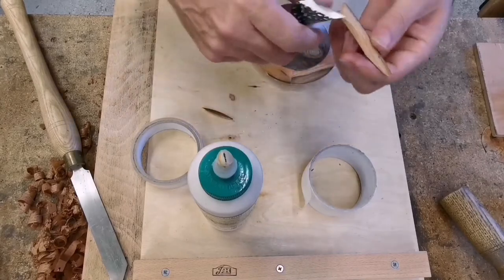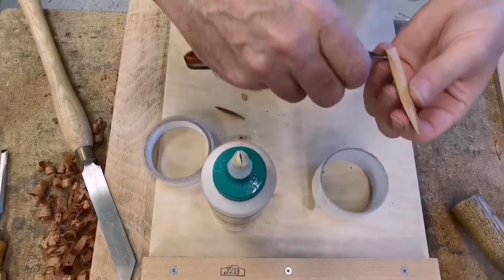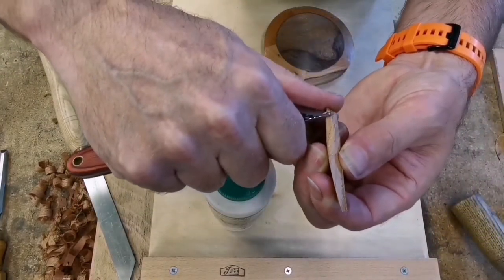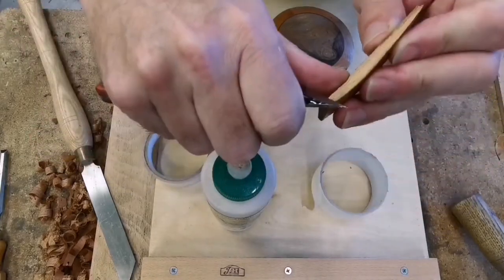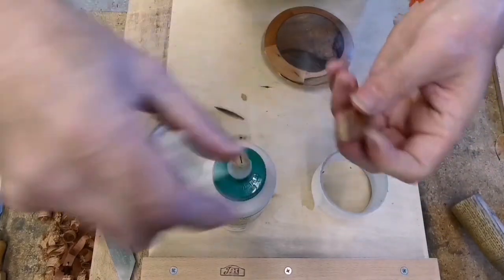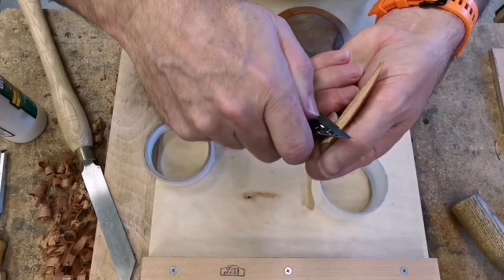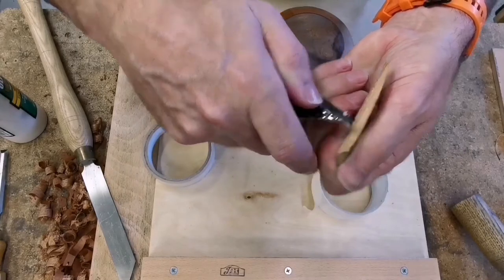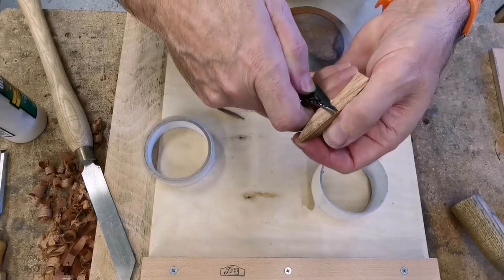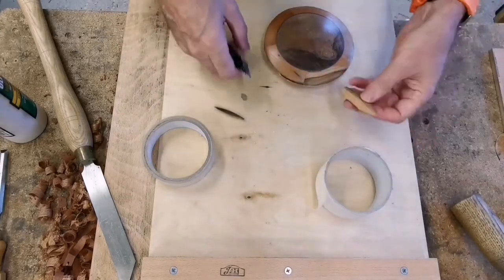That bit just there — can you see? Right, I'll do this for you. I'm just going to get in there. Oh, look at that little shaving — move that out of the way. That's what you want: a very thin shaving. So that's good. All right, that's that done.